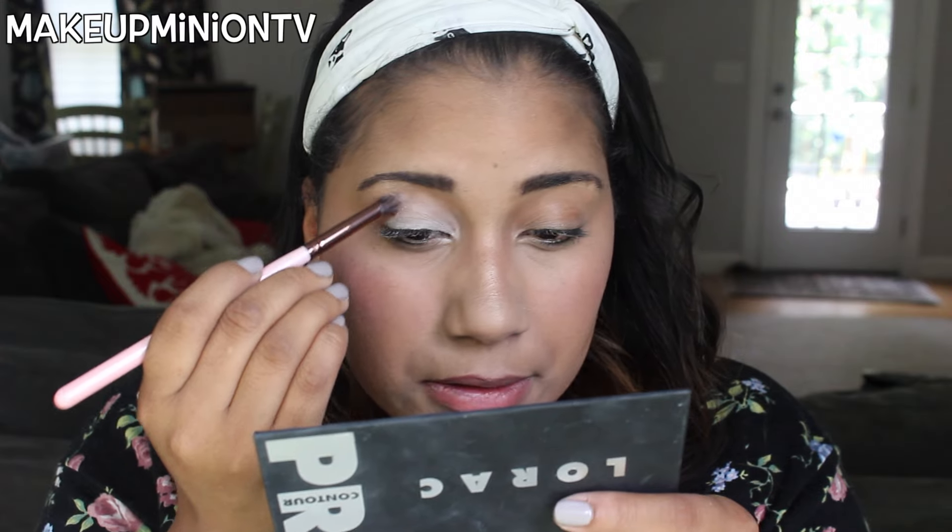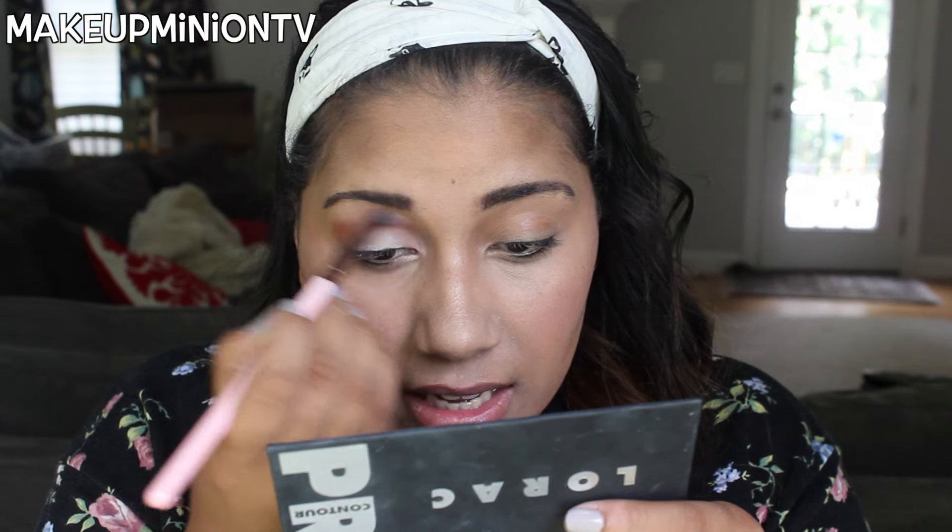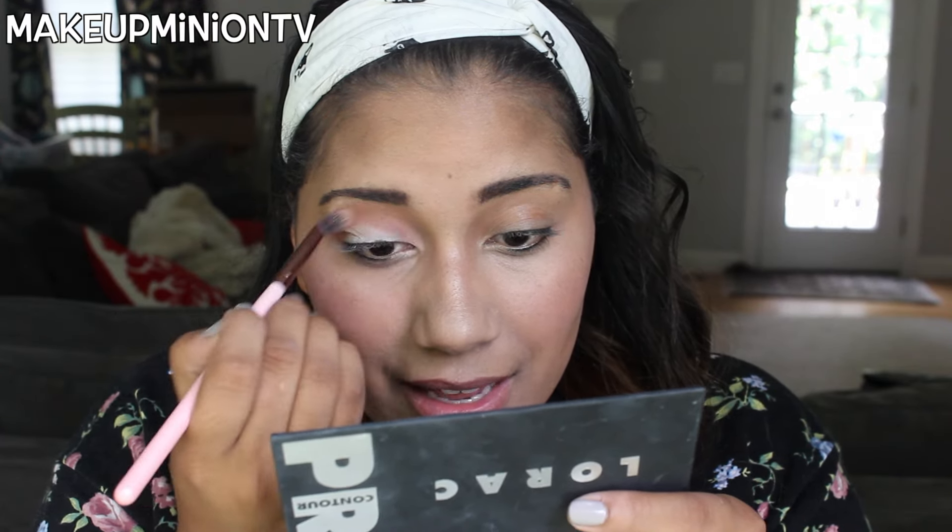The first shade I'm going to take is by Makeup Geek — I have them in my Z palette. I'm going to use my Luxie tapered blending brush and take the shade Frappe, which is like a burnt tan sienna shade, and apply that to my crease.